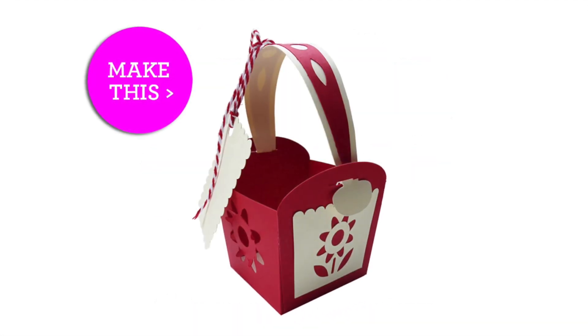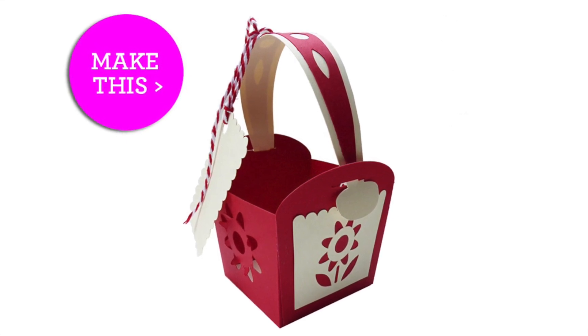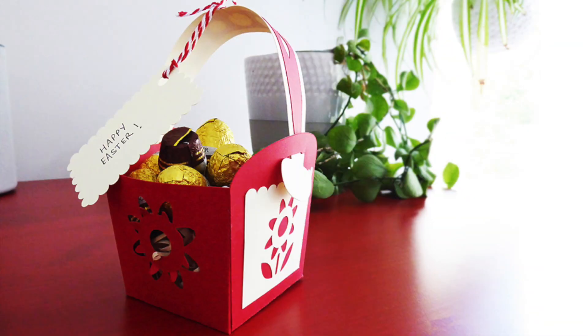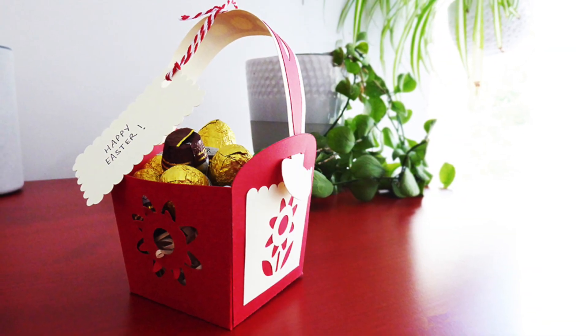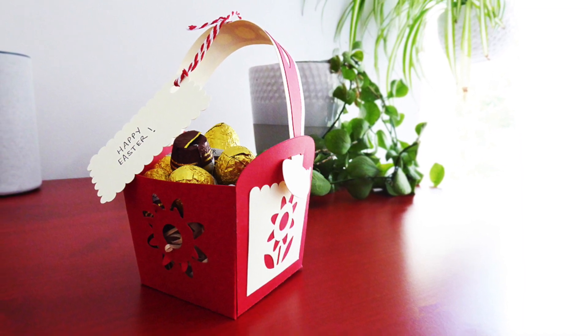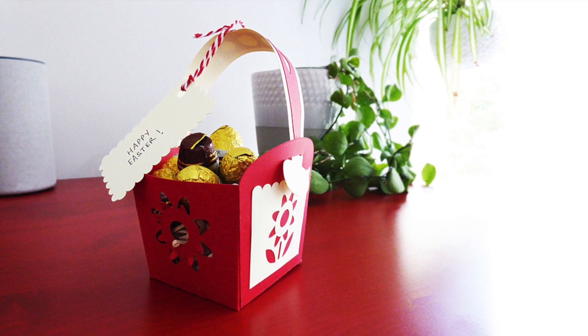Hello friends, thank you very much for purchasing the files for the Folk Flower gift basket. In this video I'm going to show you how to put it together, whether you've downloaded the cutting files and cut the cardboard out yourself, or if you've purchased a pre-cut kit. It's super easy, it shouldn't take more than 10 minutes, so let's get started.